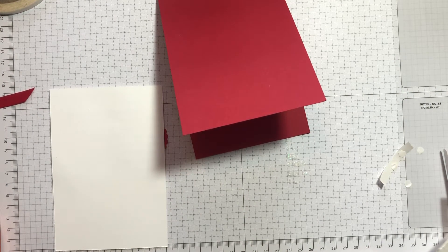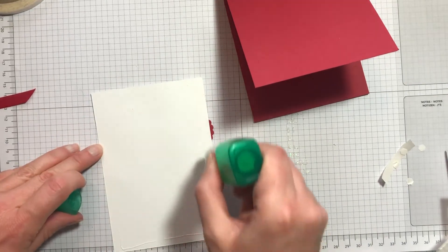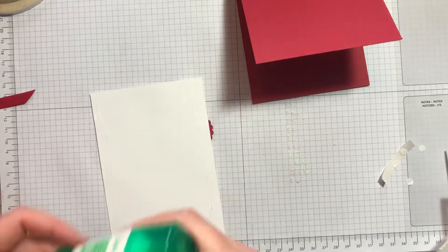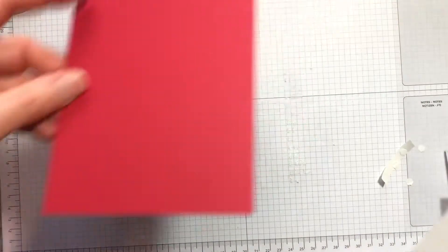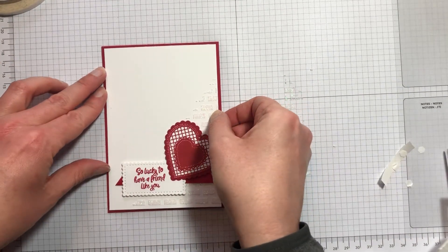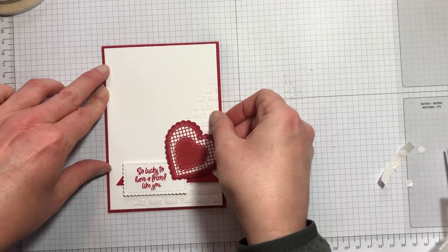Using multi-purpose liquid glue, we'll adhere that in place, getting it as central as we can.